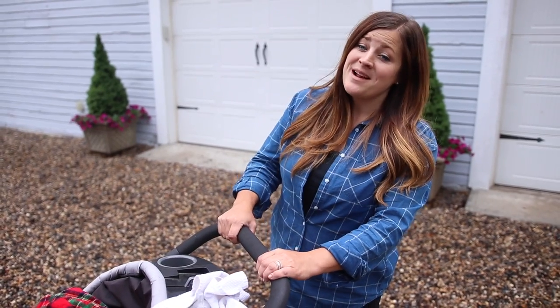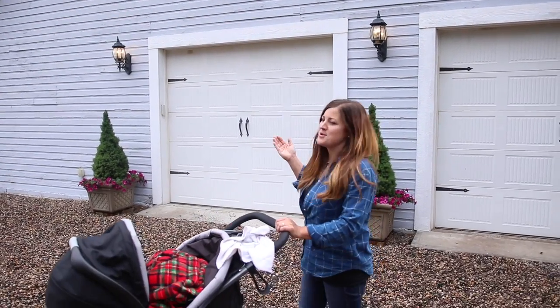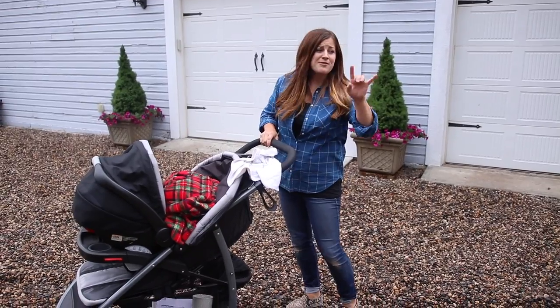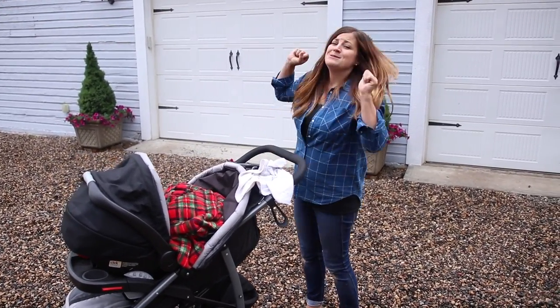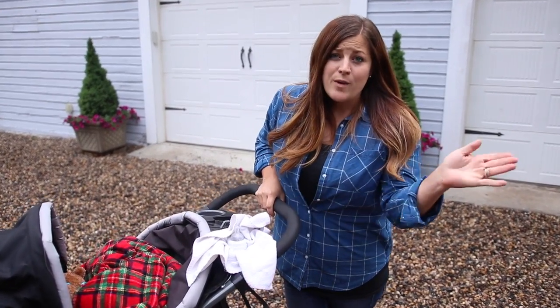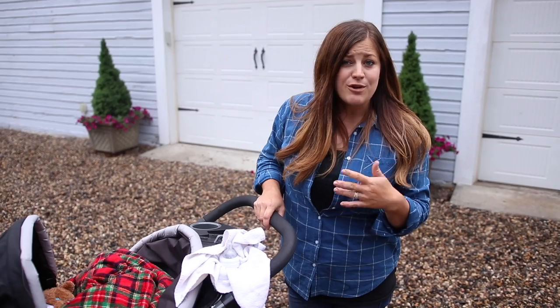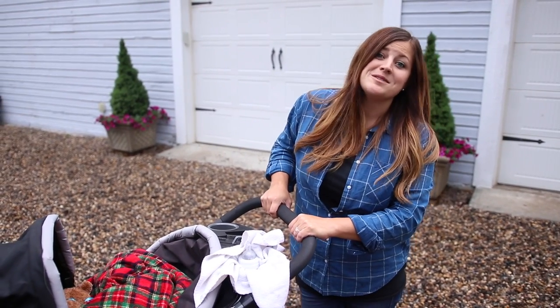If you guys haven't gathered by now, I am a huge hay rack fan. I think we should dub this the year of the hay rack because we are putting them everywhere — on our front fence line, I've got a few I still have yet to plant out in the landscape, and then these new ones. So much fun, I just love it. We will be updating you along the way this season to show you how everything's growing. Thank you so much for watching this video and we will see you in the next one. Bye!